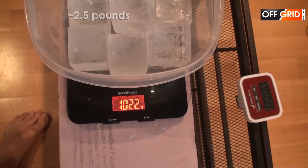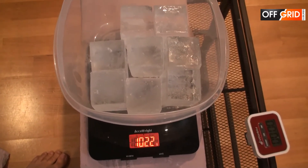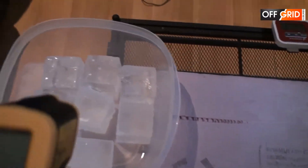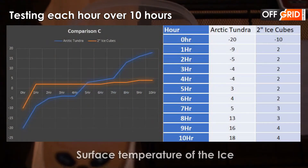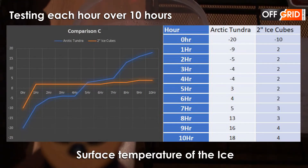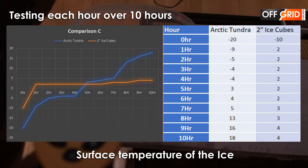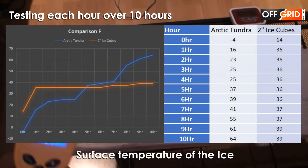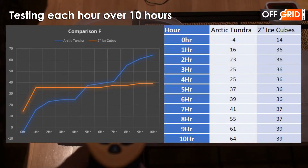The ice and the tundra weigh about two and a half pounds. The room temperature is 19 degrees Celsius. So let's get started — we're going to test it over 10 hours. The ice consistently stayed at two degrees for 10 hours while it was melting. The Arctic Tundra started at negative 20 degrees, and after five hours the temperature was higher than the ice cubes.